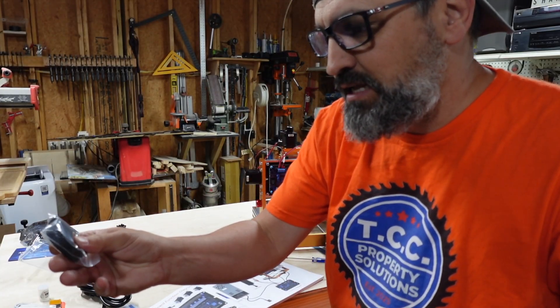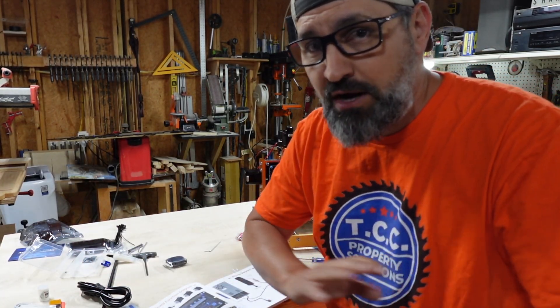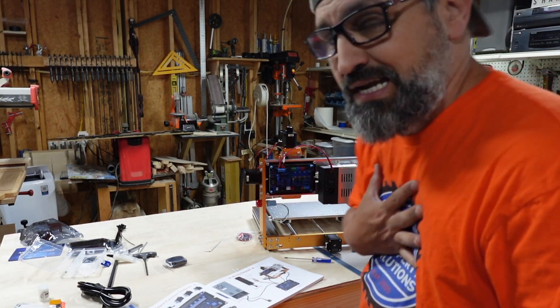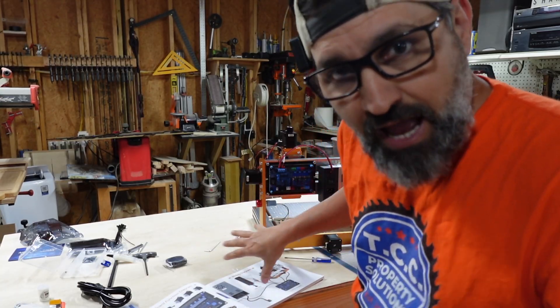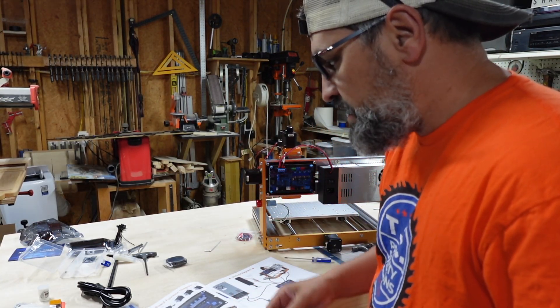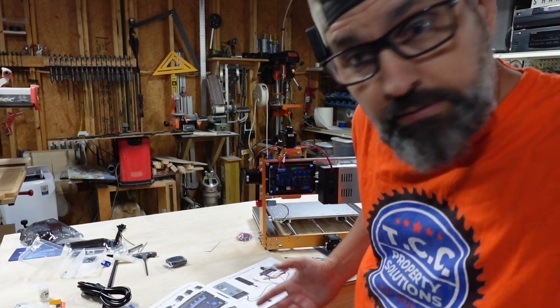They give you this little tiny wiring loom to kind of control things, but I guarantee you that I'm going to have wires going all over the place. Sometimes it is nice to have a nice wiring loom, but with the way that I do wiring it's not going to be too pretty at the end - it's probably going to look like a big spider web. Let's go ahead and get this thing put together and then I'll get everything wired up and show you what I'm talking about.